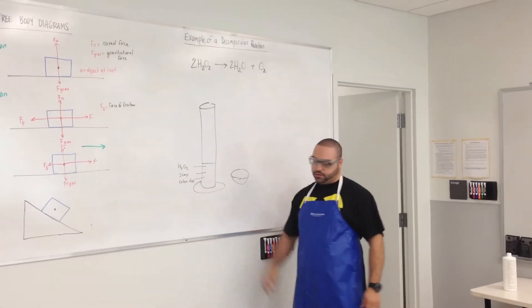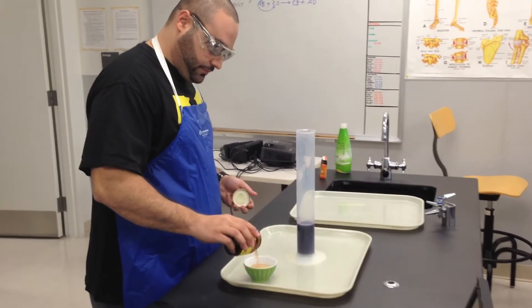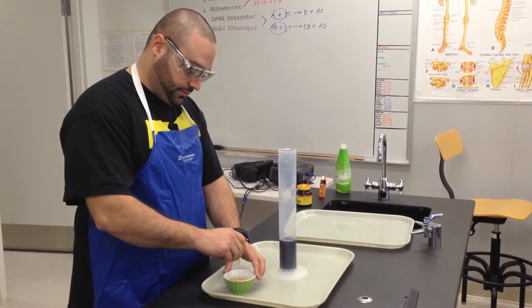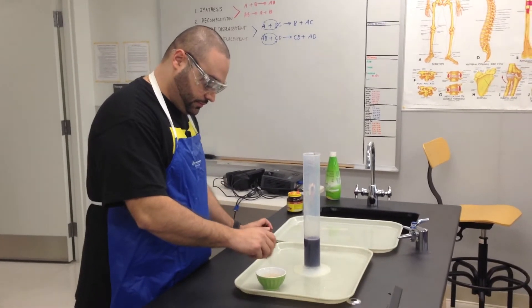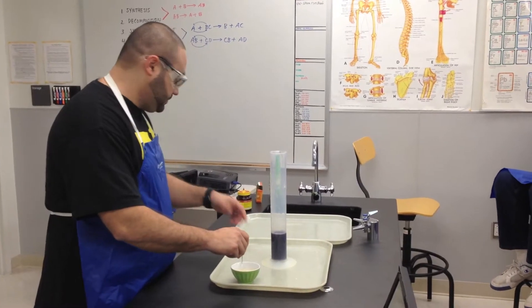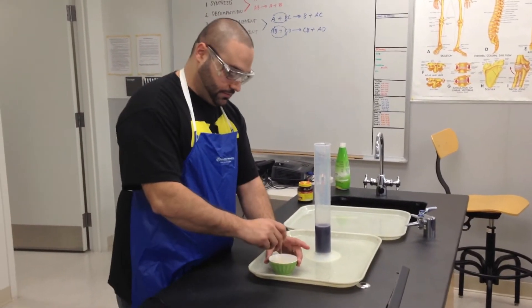I put in the hydrogen peroxide, the soap, and the coloring dye. Now I'm going to put some of the yeast in and we just have to wait a few minutes.